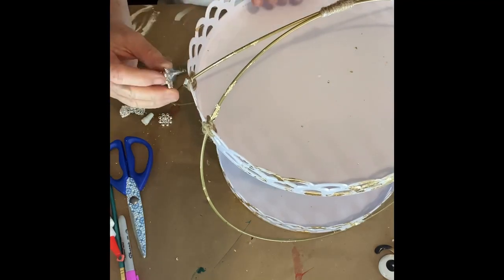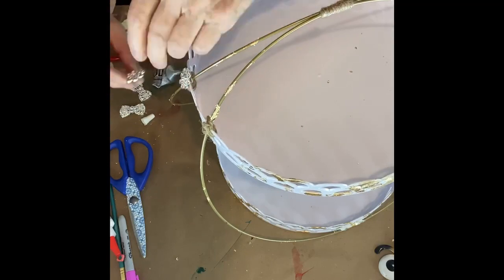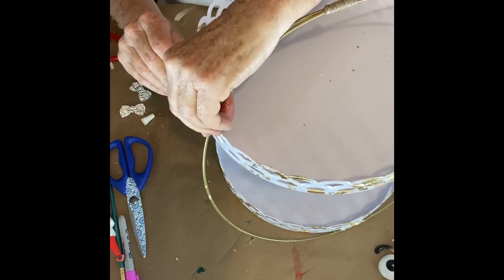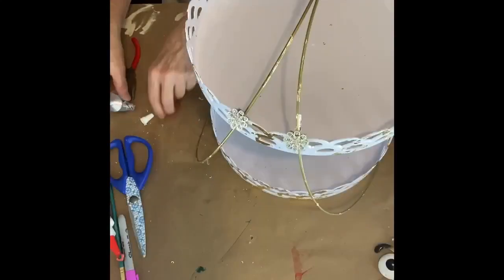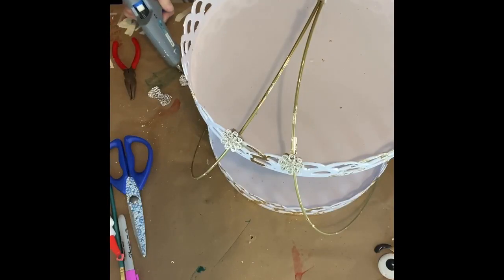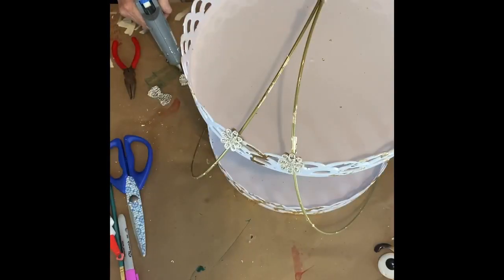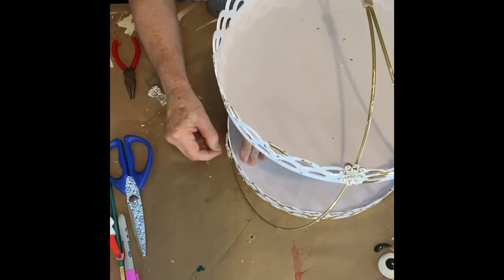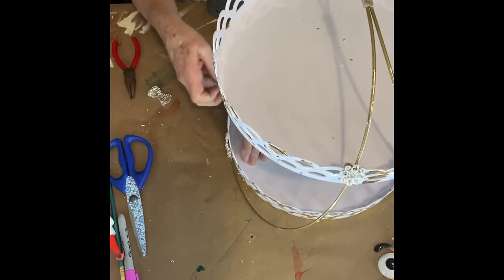I'm just using my needle nose pliers to squeeze my bottle of E6000. If any of y'all have ever used a tube of E6000, you know how hard it can get to come out. There are the jewels on that side. Now we're going to fix up jewels for down at the bottom where we connected the wire to the scalloped cupcake holder. We put hot glue and E6000 on it, and then we're going to put it right over where the metal meets the tray, so it covers that up. Then we'll do the other side also.